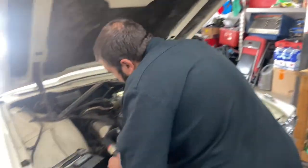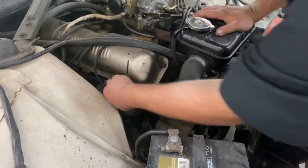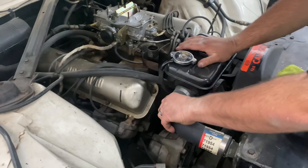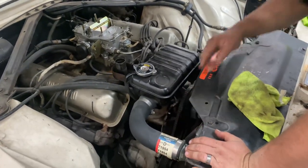Down by the exhaust ports on the heads it's smoky because the valve covers are leaking. There's actually oil coking down in there — you can see it on my finger already. So we're definitely gonna be doing valve cover gaskets.